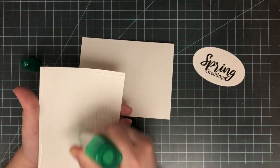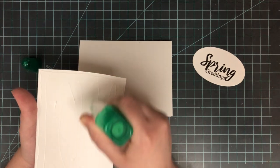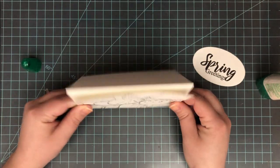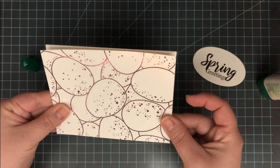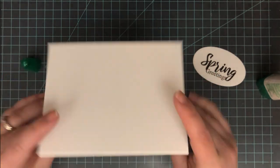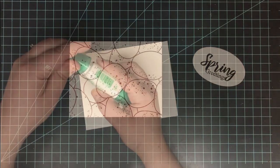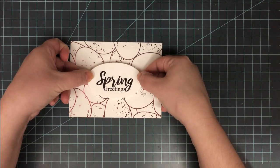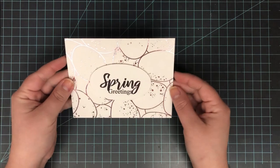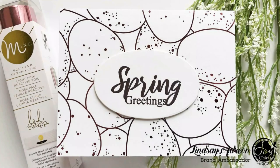I went ahead and stamped that greeting with VersaFine Claire in Pinecone onto that oval using my Misti, and then it's ready to go onto my card. Now it's time to put everything together — I'll mount the A2 panel with the foiled background and add it onto the A2 side-folding card base that I'm using horizontally. I like to use liquid glue for a little play time to make sure everything's lined up. Then I add on my sentiment — the die-cut oval — and pop it up with some foam adhesive to give it a little shadow and separate it from the background.